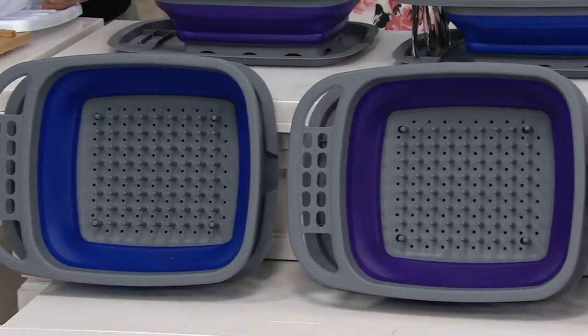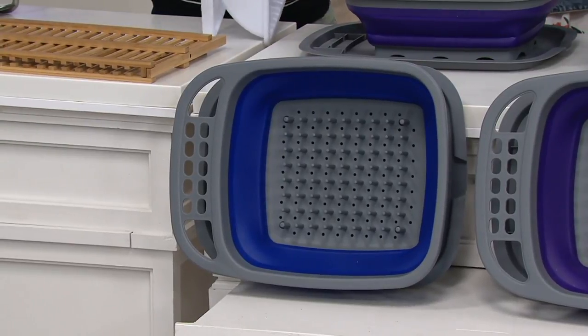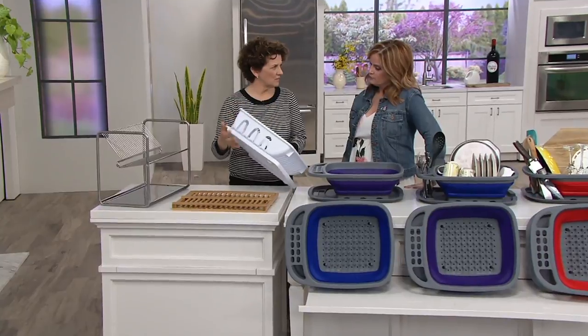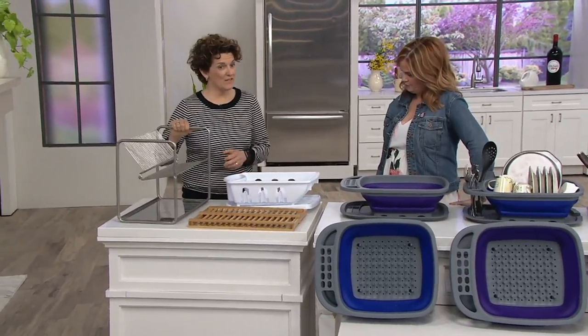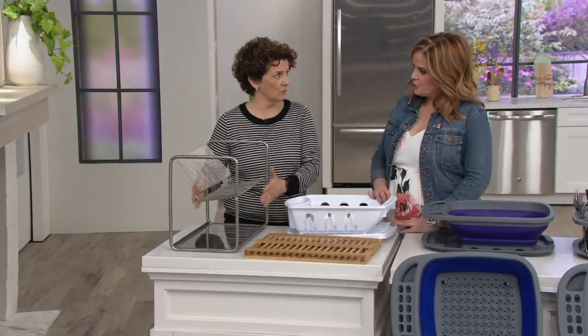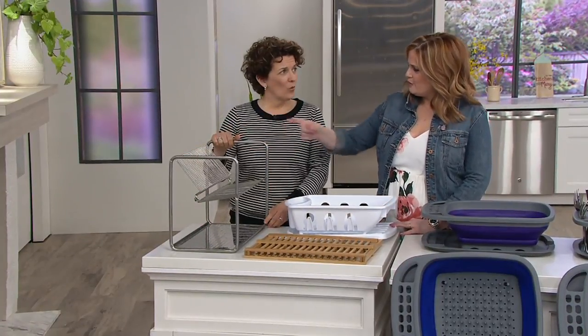It's about 19 inches long, it's dishwasher safe. If you want the red, there are five dozen remaining and that's it. This is the alternative to a big bulky strainer — this saves room on your countertop and goes upright, but it's still really hard to put away. And once you put plates in it, can you even fit it under your standard cabinet? Probably not.